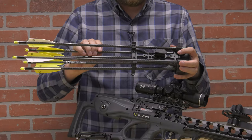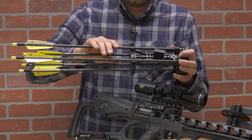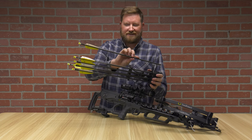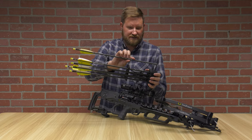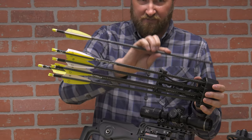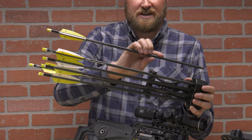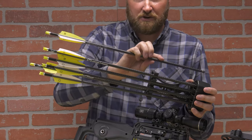The quiver assembly is a quick detach — you can mount it in several different positions and cant it a little bit to the right or left depending on where you feel comfortable. Six arrows come with this, and these arrows are .001 straightness, which is pretty much as good as you can get. Important to note that these are match grade — all six arrows have been personally hand selected to be no more than plus or minus one grain of each other in total weight, so you have very consistent accuracy no matter which arrow you pull out that day.